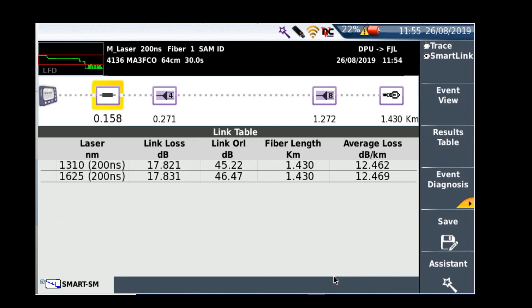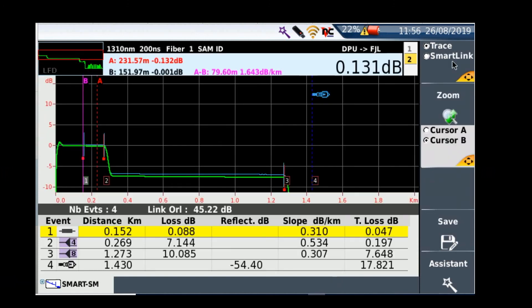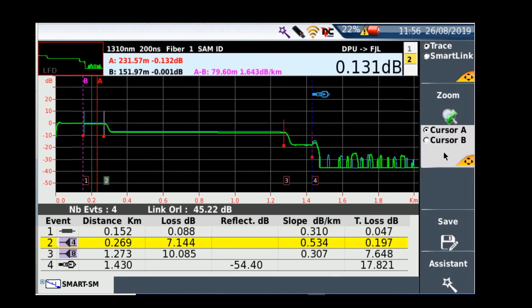The test has started and we're now in the smart link mapper screen, where I can see my two splitters. It goes straight into this display — I'll just zoom out so I can see all my events. I can use my cursors to check events such as splices or splitters.